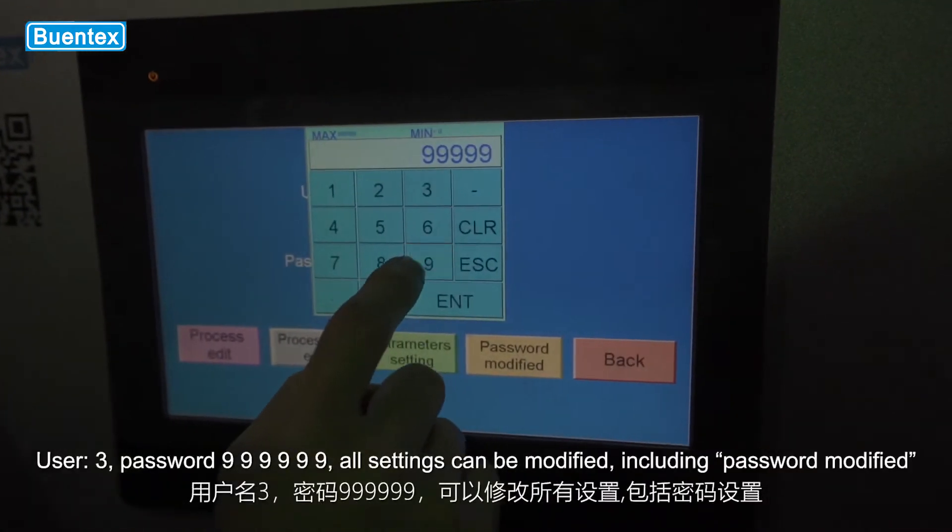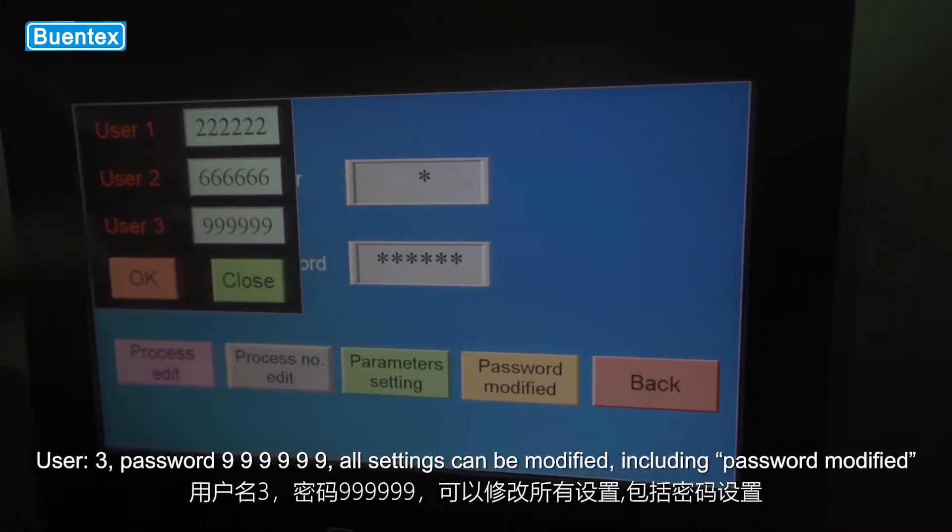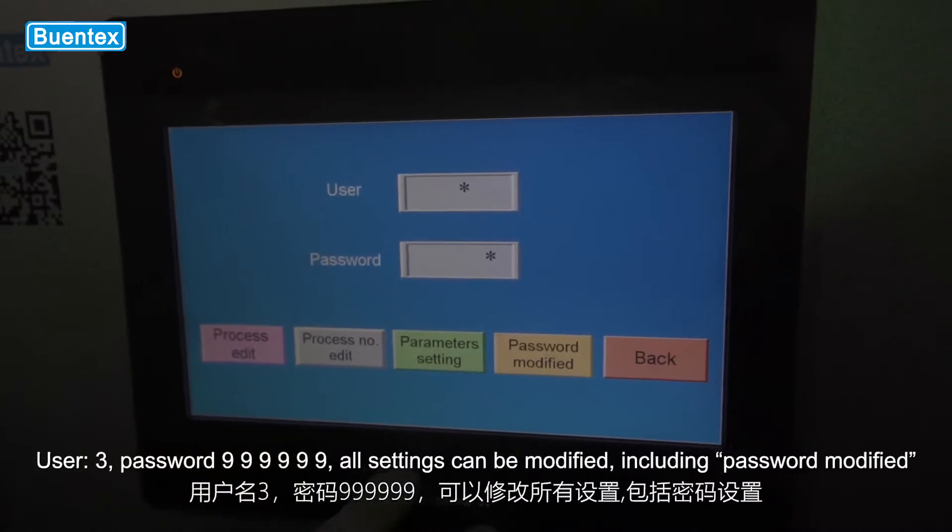User 3, password 9999999: all settings can be modified, including password modification.